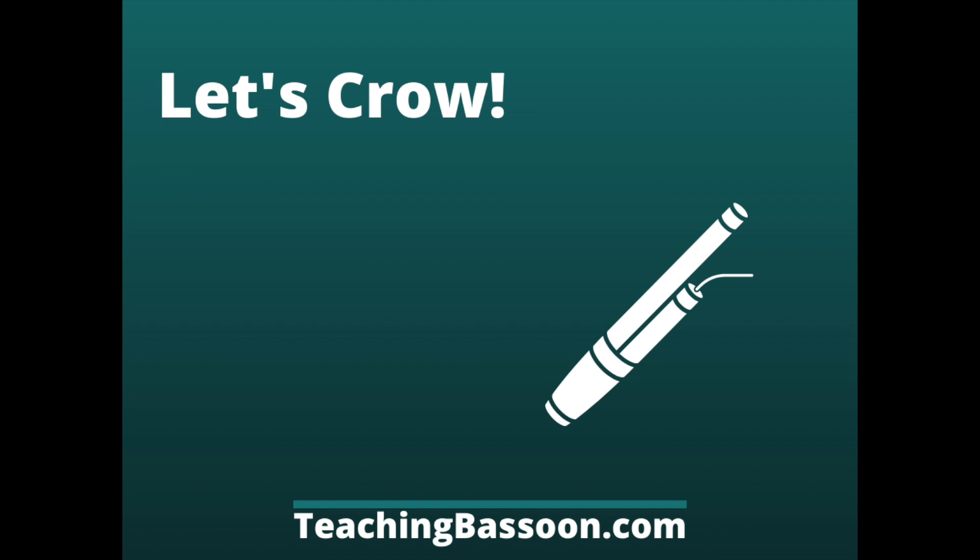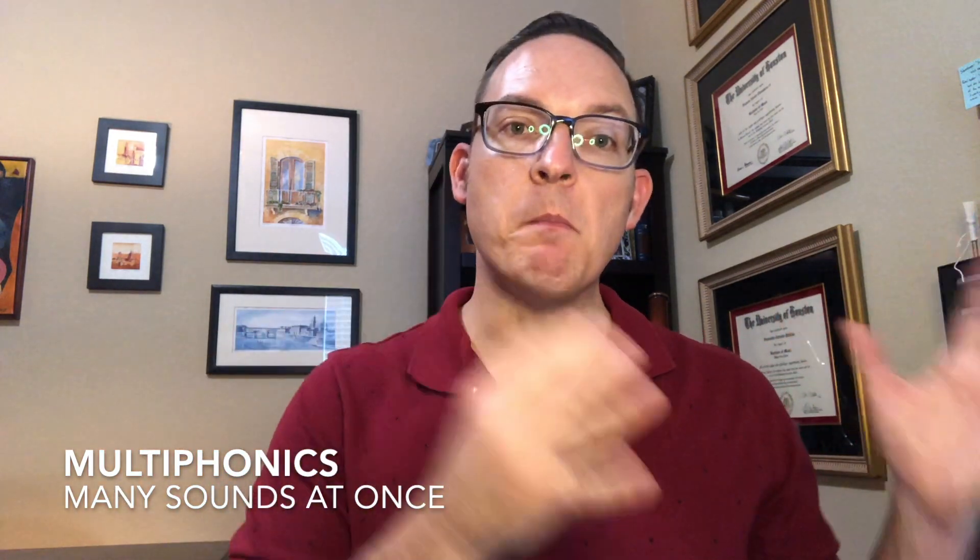Now that we've practiced our embouchure and learned what to do with the muscles of our face, we're going to make a sound on the reed. We're going to aim for what is called a crow. This is a sound that has what is called multiphonics — many sounds contained within it. Then we're going to practice refining that into one sound, which is a skill we need when playing the instrument.